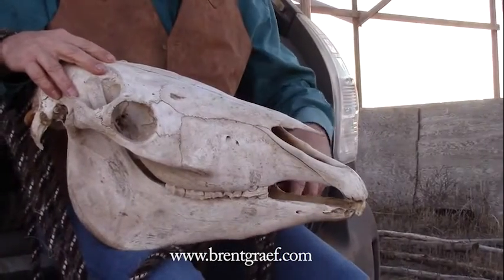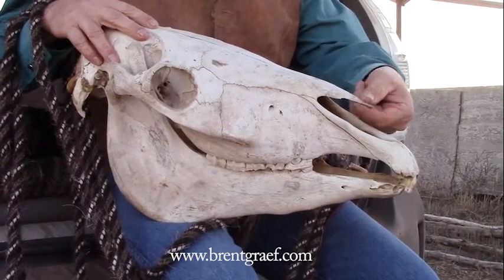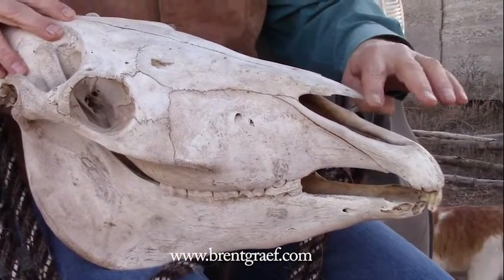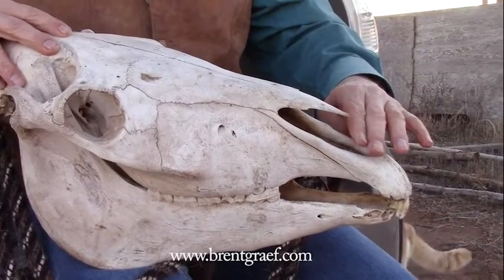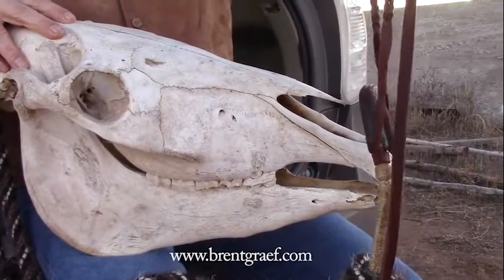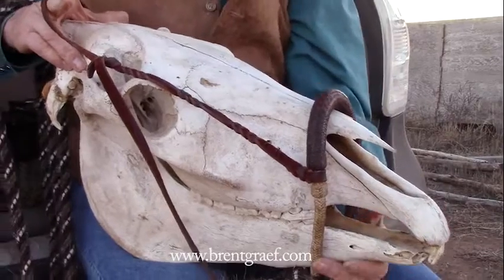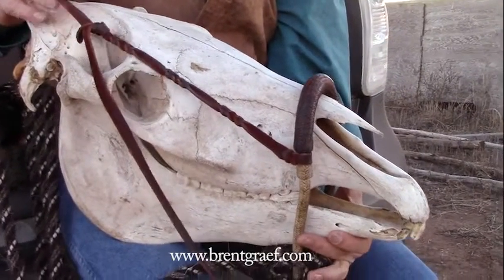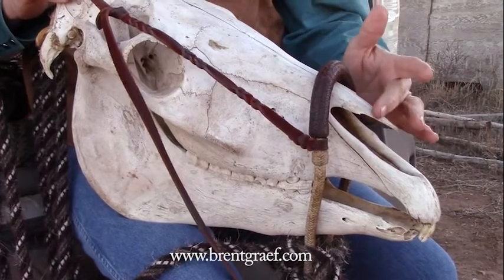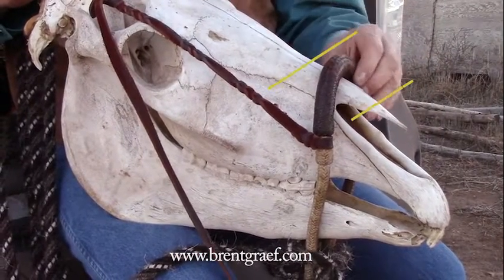So we have a horse skull here. I'm going to show you the bony protrusion here over the nasal cavity. There's cartilage here, and you can see this bone here is very thin as well. You do not want your hackamore to go below the bony protrusion — you don't want to damage that cartilage, and that can be easy to do. So your hackamore will ride thusly. Anywhere from just above that bony protrusion up to halfway between there and between their eyes is good. You can adjust it up or down a little bit.